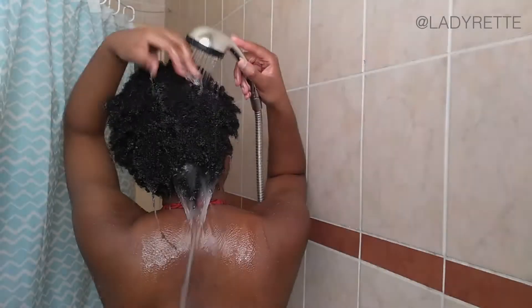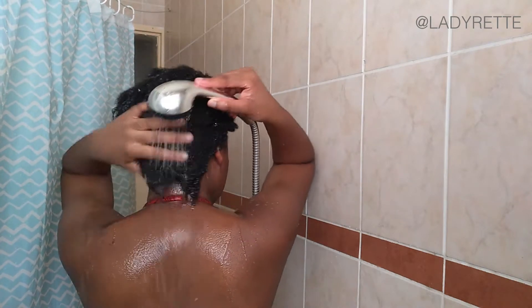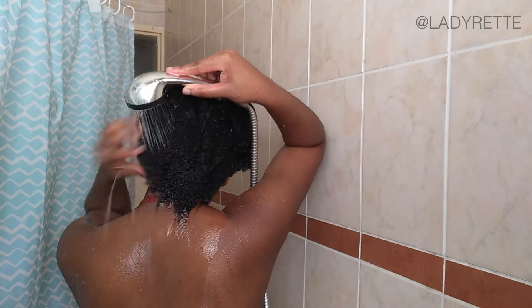I put on a shower cap and continue with the rest of my shower, which is about 8 to 10 minutes. The steam and the heat from the shower helps with deep conditioning. Now I just have to rinse it thoroughly, squeeze out some water, and return to the room.